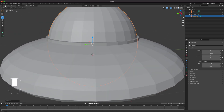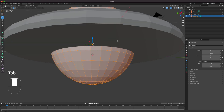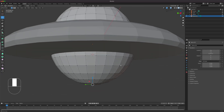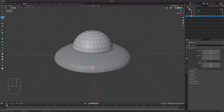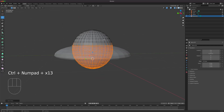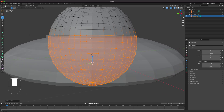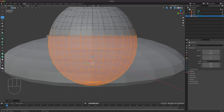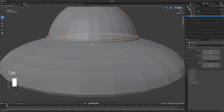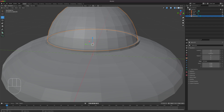We'll delete all the parts we don't need from the sphere. Select the bottom, use Ctrl Plus in X-ray mode to see how far up to select, press 3 to switch to face select, and delete the faces. That's the dome done.